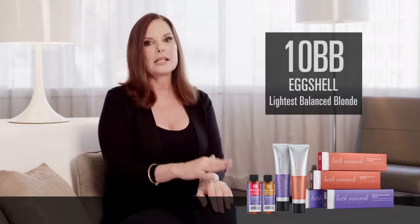Wonderful as a toner for blondes, wonderful for low lighting, and perfect as a mixer to any of the other blonde demi cream shades.